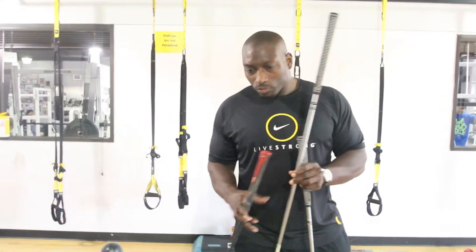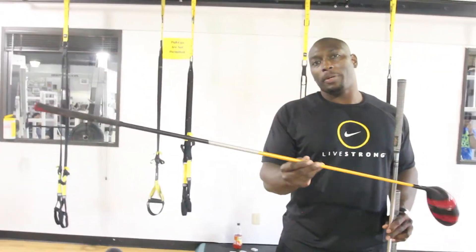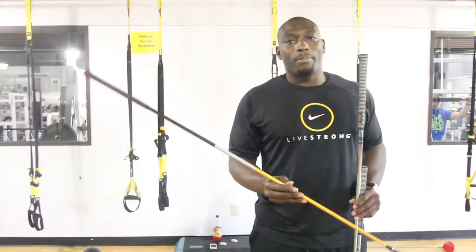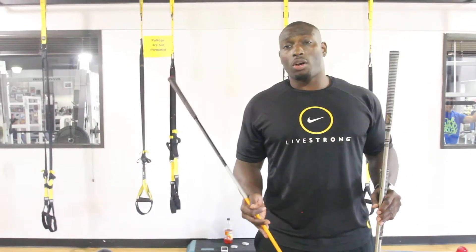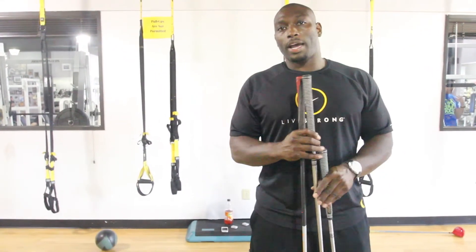When you swing with a long drive club, your club head speed is going to be a little bit faster due to the fact that the shaft is a lot longer than a standard club. I'm not a golf pro or anything like that. If you can tell by my videos, I'm just a really strong guy and I do swing pretty hard, but my swing is not bad. But these are some of the things and items that I use to help create the power that you see in some of my videos.